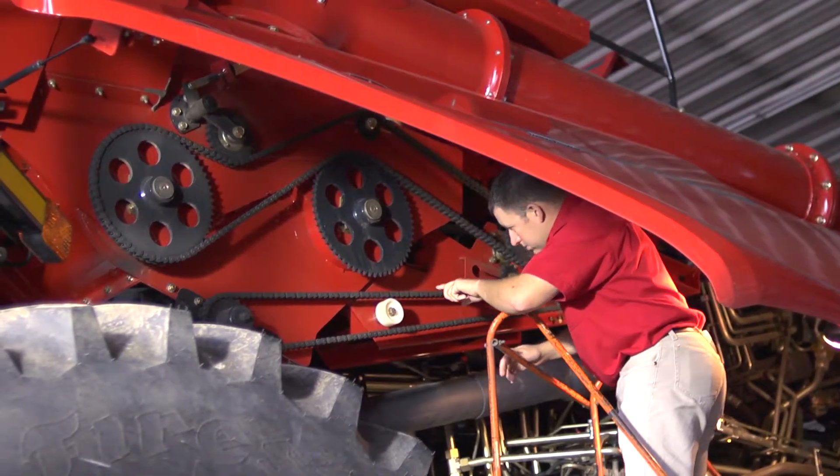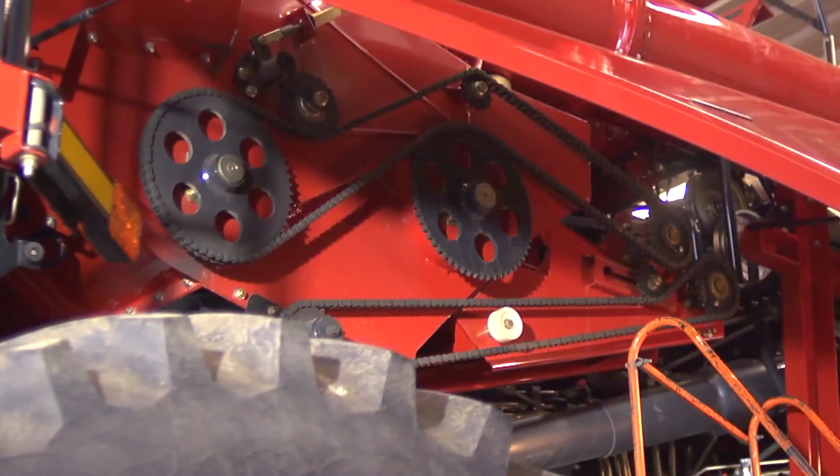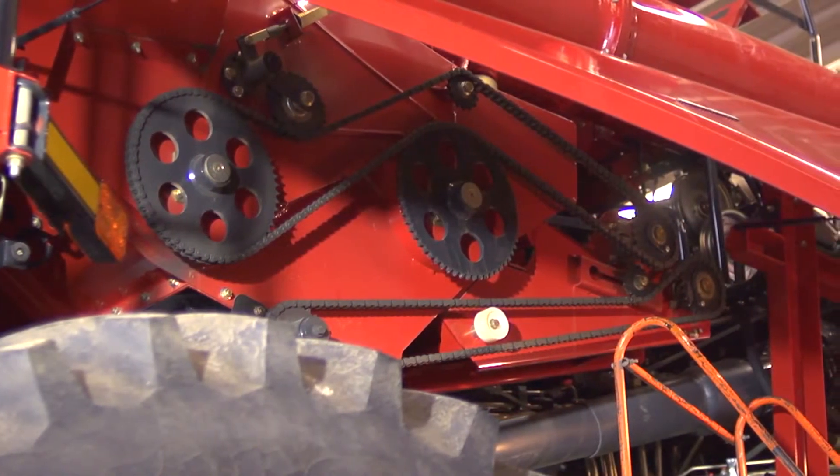Insufficient or excessive belt and chain tension puts extra stress on the chain, belt, sprockets, sheaves, shafts, and bearings.